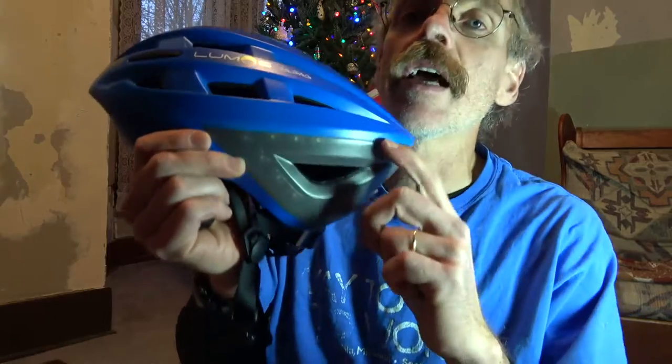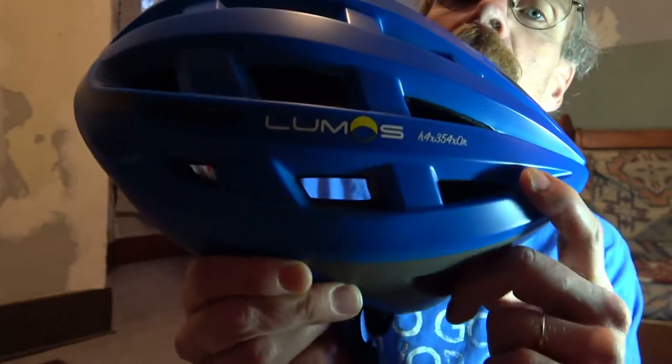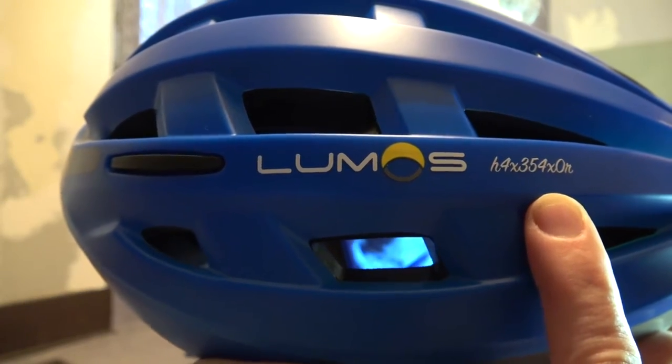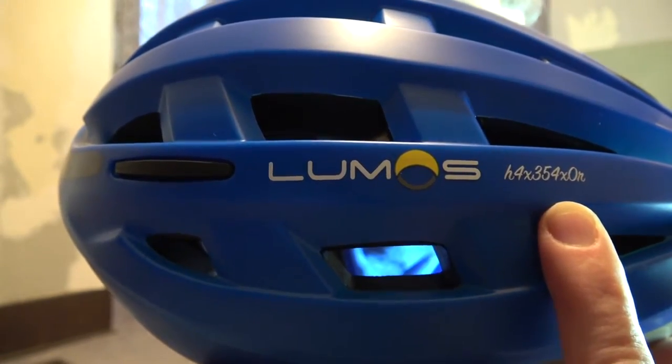Perhaps one of the coolest things about my Lumos helmet is I ordered the custom version with my user ID on it: H4X354X0R. That's me, the Hexi Saxor.